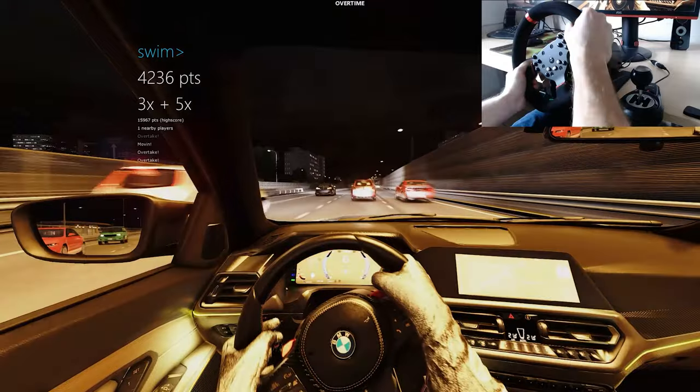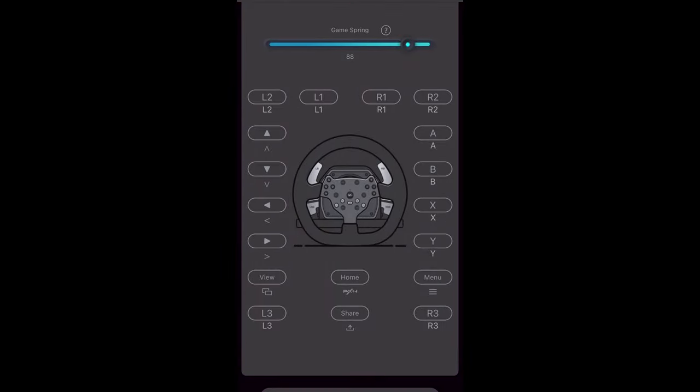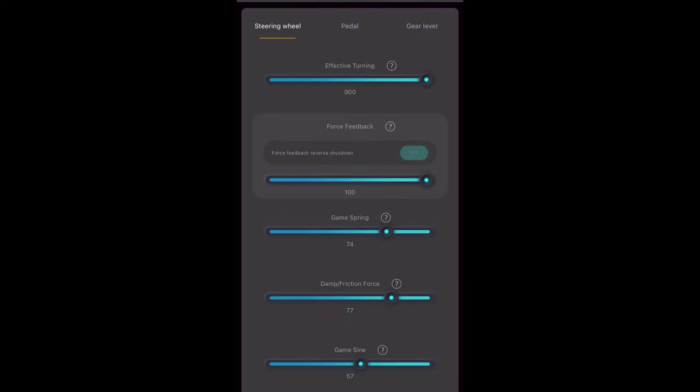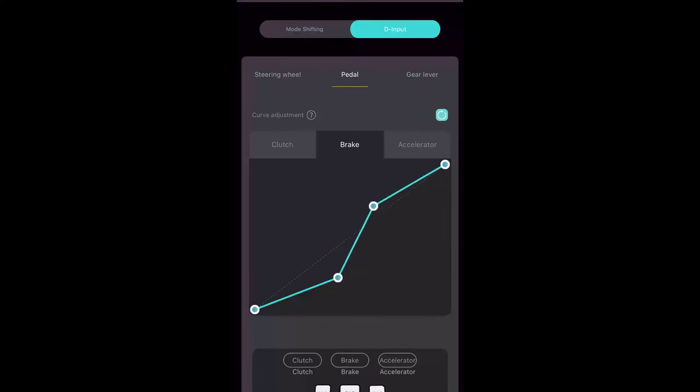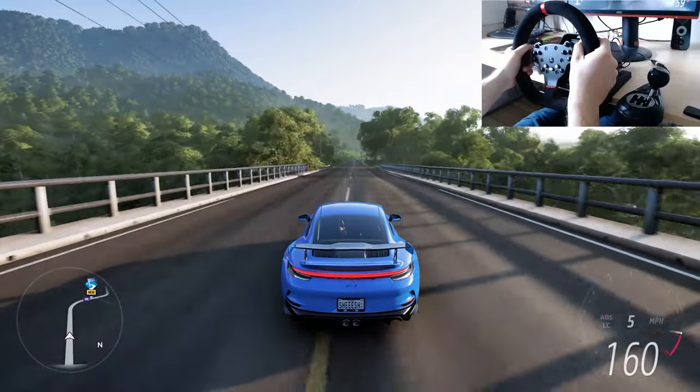The only thing I'm missing is a shift indicator, which sometimes comes in handy on a Logitech wheel. Also, I almost forgot to mention — there's a PXN wheel app for iOS and Android where you can adjust your wheel settings such as game spring, damp, friction, and force. You can also adjust your pedals and change the curve for your clutch, brake, or accelerator.